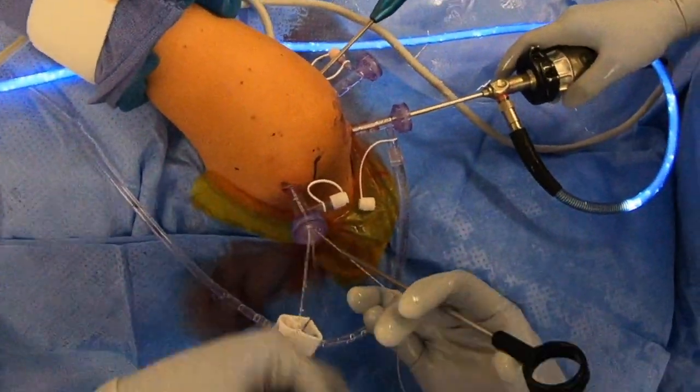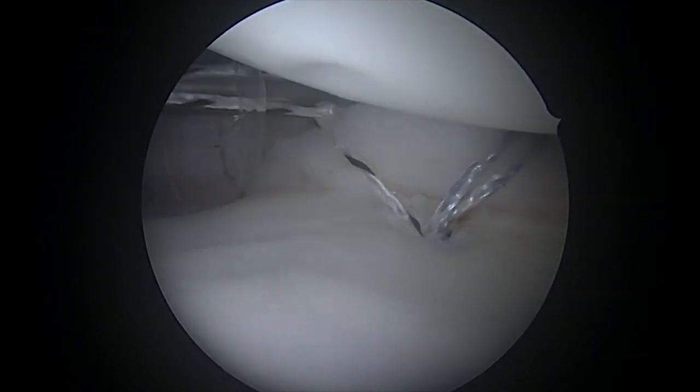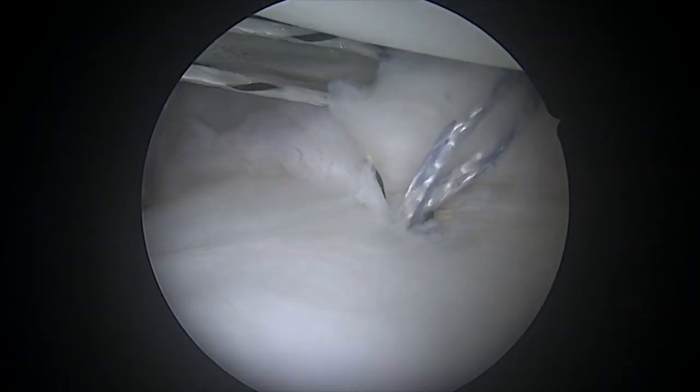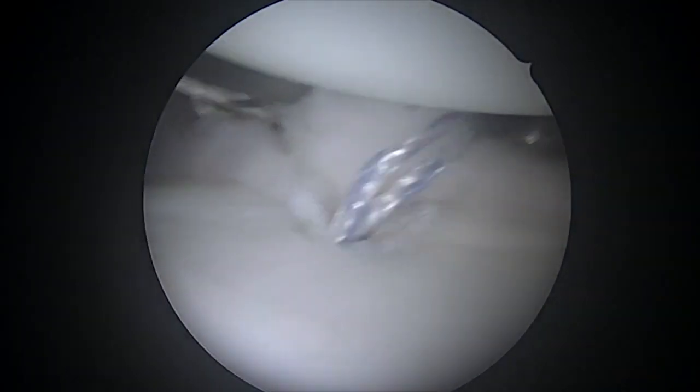We're going to repeat this process for what are called double-loaded anchors. There are two sutures in each anchor, and we repeat until we feel we've completely tightened the ligaments around the bottom front portion of the socket of the shoulder. You can see that those things are coming together nicely so far.